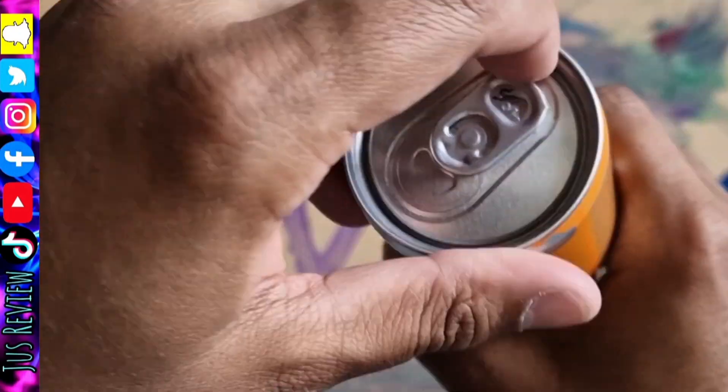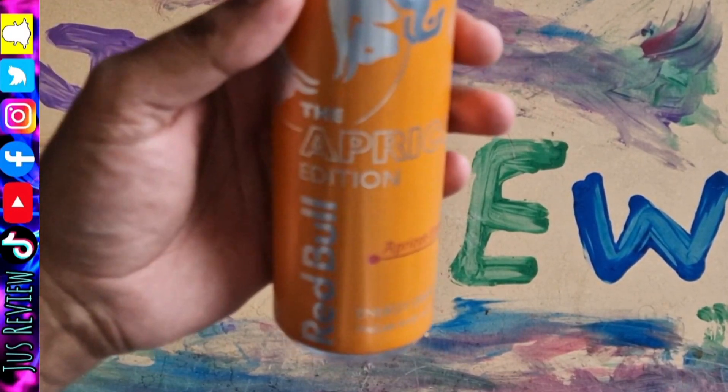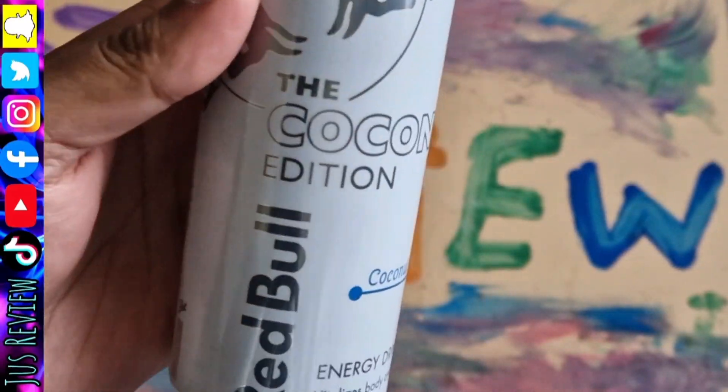Compare it to this one, which is the orange one. We're going to go ahead and taste that. Out of the two, I would prefer the orange one — definitely orange is at the top at the moment.